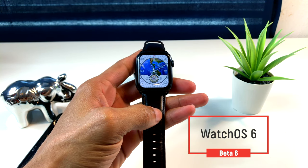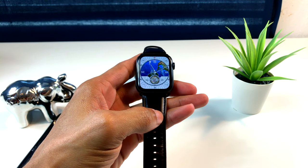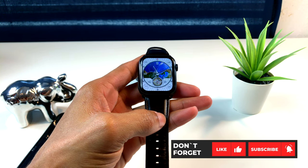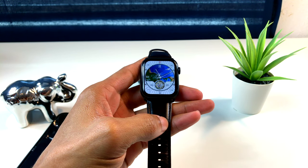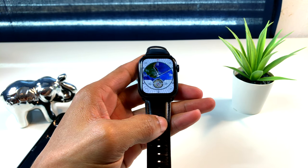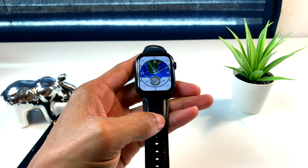Antes de hacer este procedimiento, debo advertirles algunas cosas que son muy importantes, así que pongan atención para que después no me estén echando la culpa a mí. Una vez que ustedes instalan WatchOS 6 en su Apple Watch, no podrán bajar. Si tienen algún problema, algún error, o que la batería no les dura, no podrán bajar. Van a tener que llevarlo a una Apple Store para que ellos lo hagan. No podrán bajar de versión.